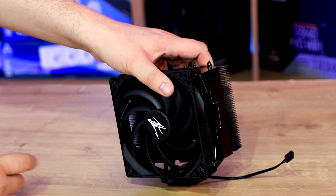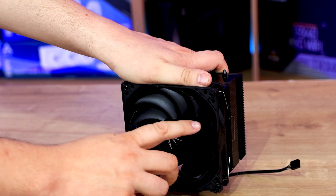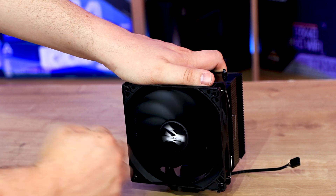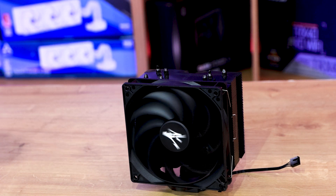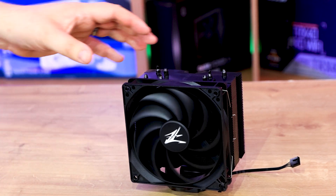I can let them off with the logo on the front, because generally when it's spinning around it just looks like a blur anyway, so you're not really going to notice it too much. But those little clips — I must admit, I would have preferred those being black.